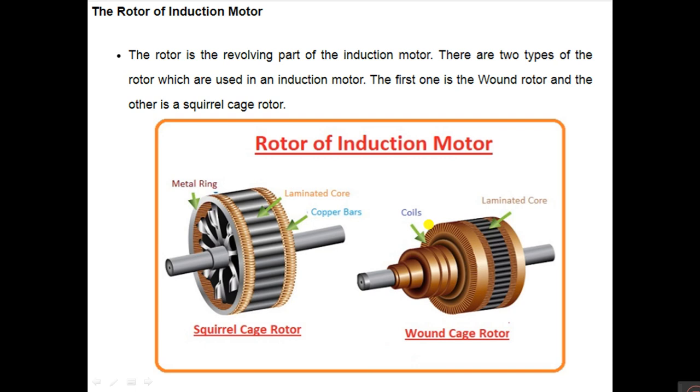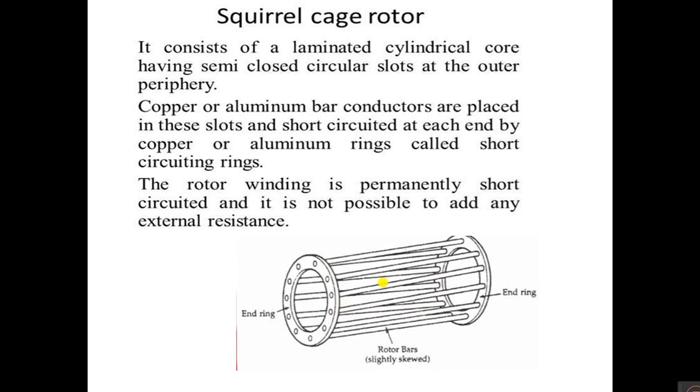The rotor of an induction motor has two types: wound rotor and squirrel cage rotor. The rotating part of the motor is the rotor; it is placed inside the stator. The squirrel cage rotor consists of a laminated cylindrical core having semi-closed slots at the outer periphery. Copper or aluminium bars are placed inside the slots and short-circuited by copper or aluminium rings called short-circuit rings. The rotor windings are permanently short-circuited, so it is not possible to add any external resistance.